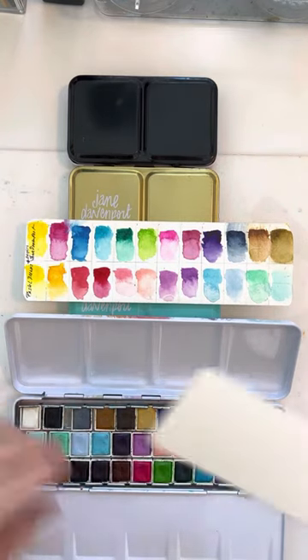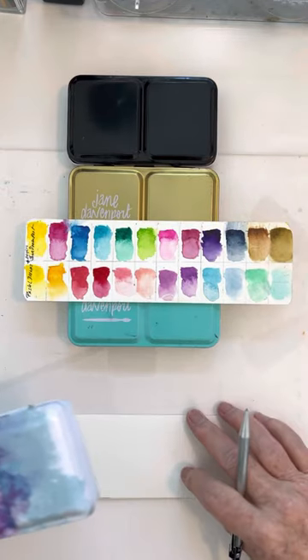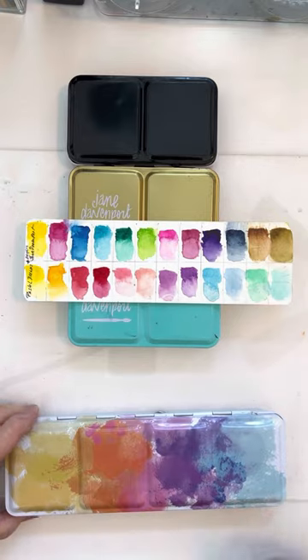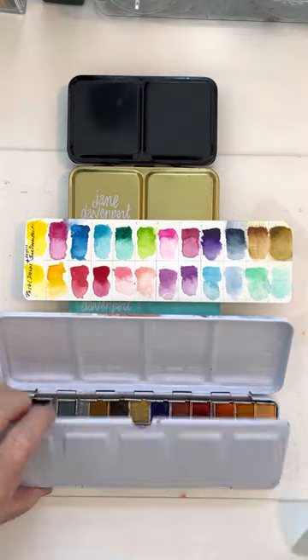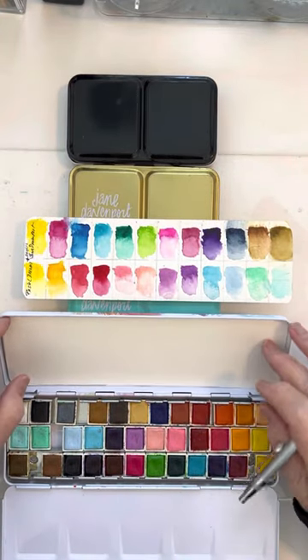What you do — and I used to measure it and do all kinds of crazy stuff — is you put your palette on a piece of watercolor paper and draw around the bottom. Then you go ahead and make sure it fits on the inside. You may have to trim it a little bit.